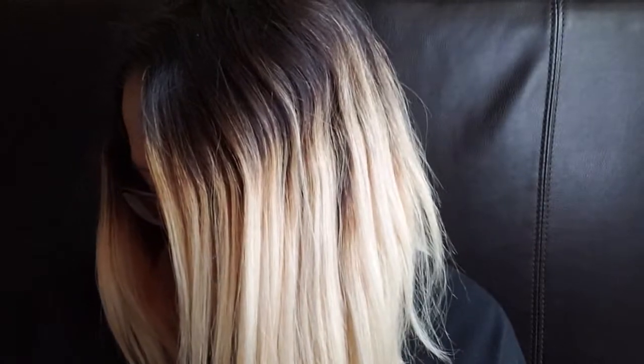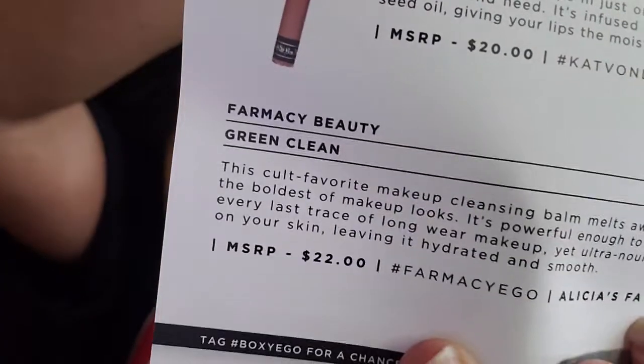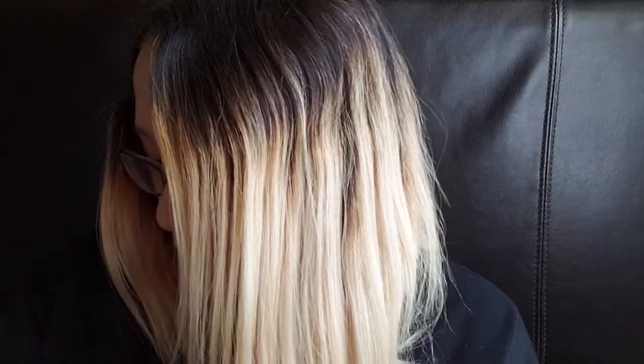The first thing we have — let's open up our paper here too. You can probably hear my dishwasher in the background. The first thing is going to be Green Clean Pharmacy Beauty — it's spelled... my camera doesn't want to focus, there we go — and it is a makeup cleansing balm. I don't want to use that right now really because I am applying makeup, but it smells really really good.